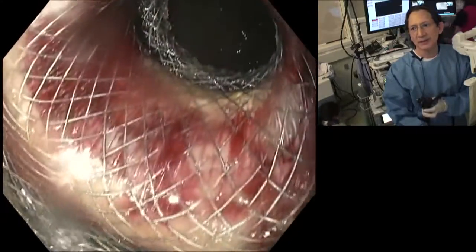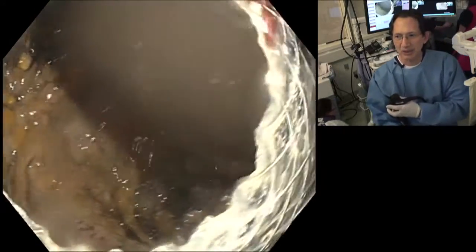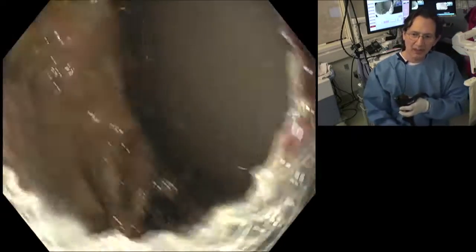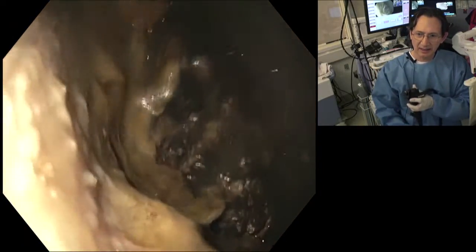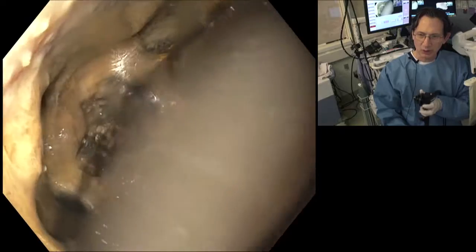We're now tipping up. There's the fluid collection. You can see some of the necrosis inside. And I'm trying to gently maneuver myself through the axial stent. Here we are, we're going in. You can see the necrosis at the bottom.